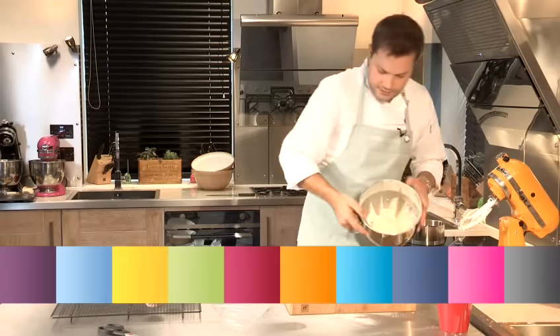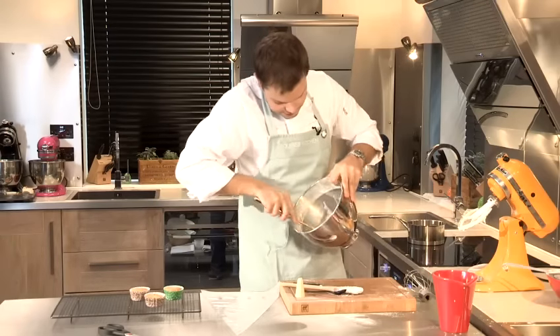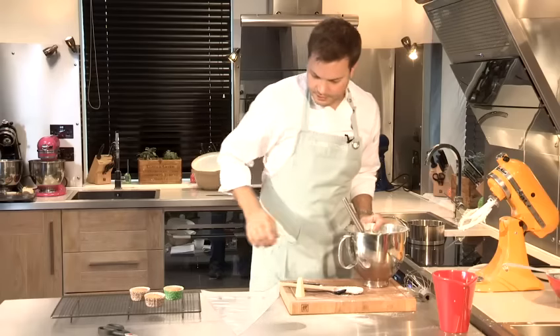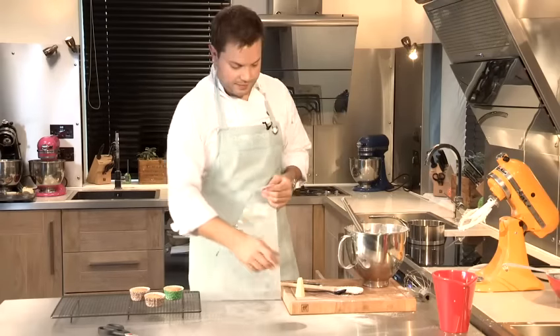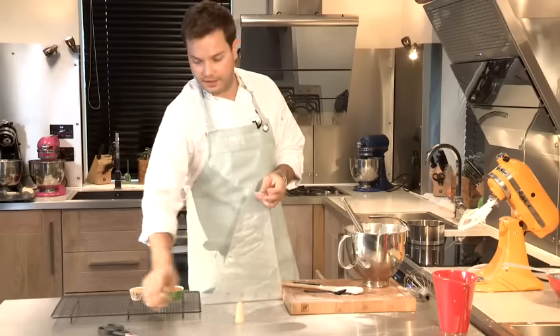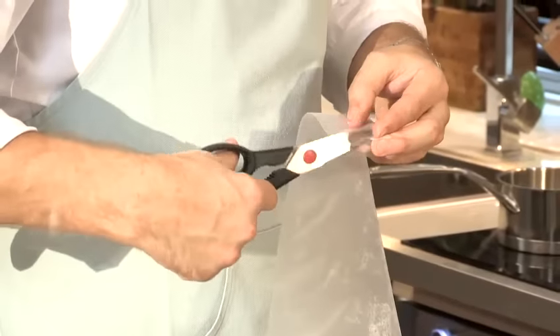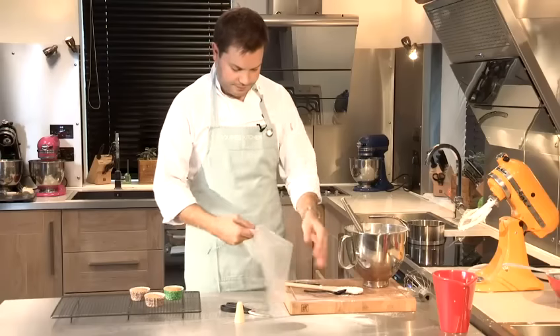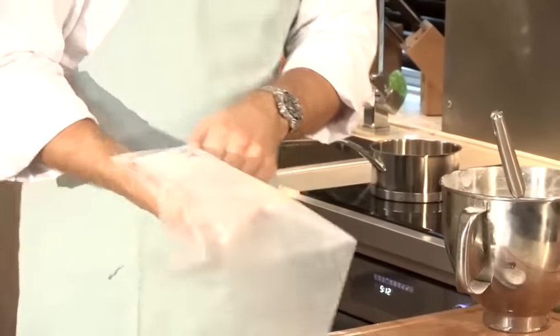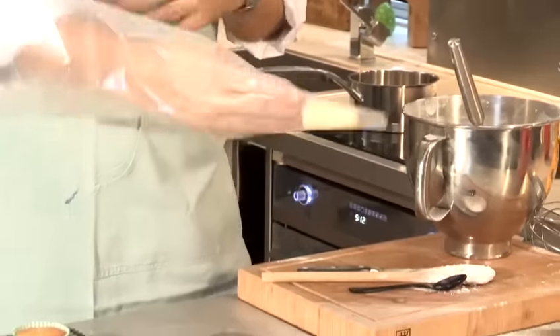That's our icing ready, and you can see that it's nice and smooth and all incorporated. If you take a piping bag, you'll need a piping nozzle — it's up to you whether you use a star shape or a round shape to pipe onto your cupcakes, which is what I'm going to show you today. Cut the end of your disposable piping bag off and then put your nozzle into the piping bag.